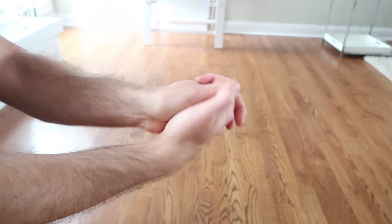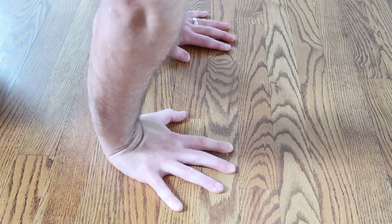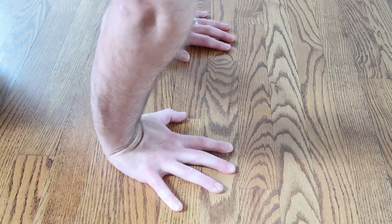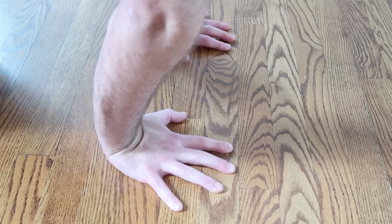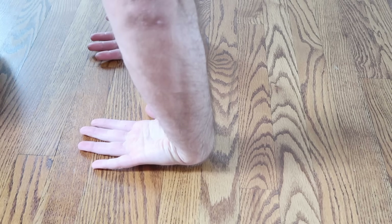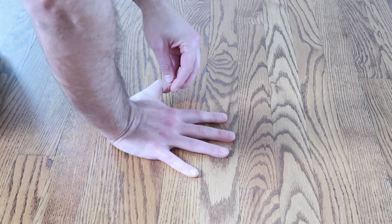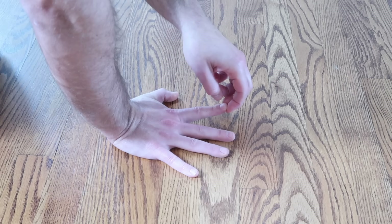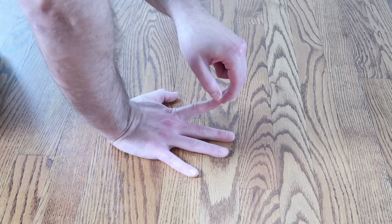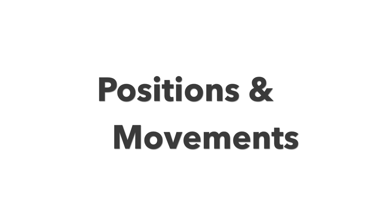First, everyone's favorite part to skip — the warm-up. But I don't recommend skipping it, especially for the wrists. Spend about 30 to 60 seconds doing wrist circles, then one minute with your hands flat on the floor doing a hyperextension stretch by leaning forward until you feel a deep stretch. After that, spend one minute on wrist flexion stretching with the backs of your hands flat on the floor, leaning backwards. Then stretch each individual finger by raising one finger at a time while the others stay flat.